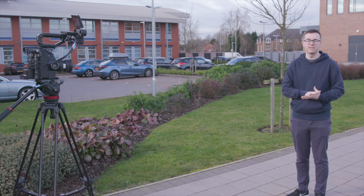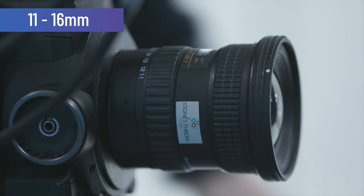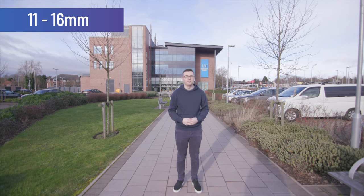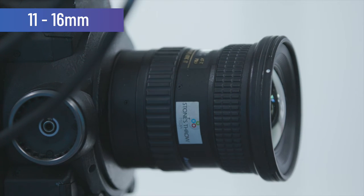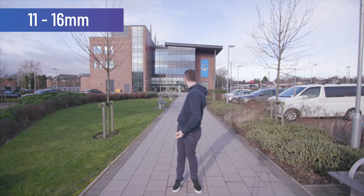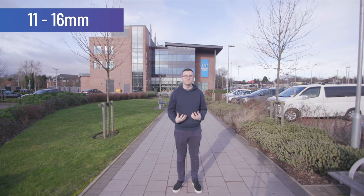So now we're going to swap over to the Tokina 11-16. As you can see, it's a lot wider — you can see absolutely everything. This shows why it would not be appropriate to use as an interview lens. Another main difference is there is absolutely no depth, so everything behind me is in focus. You can see the building quite clearly. One of the difficult things is to tell if your subject is in focus because it's so wide.